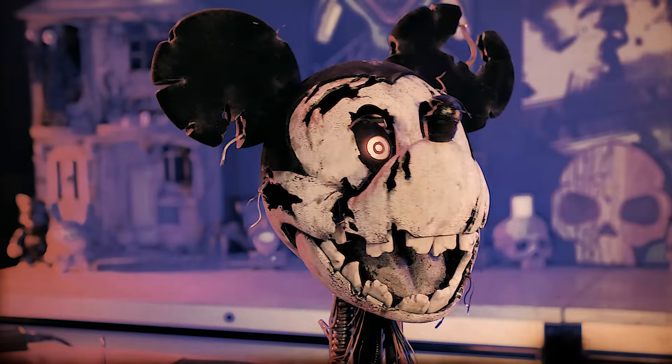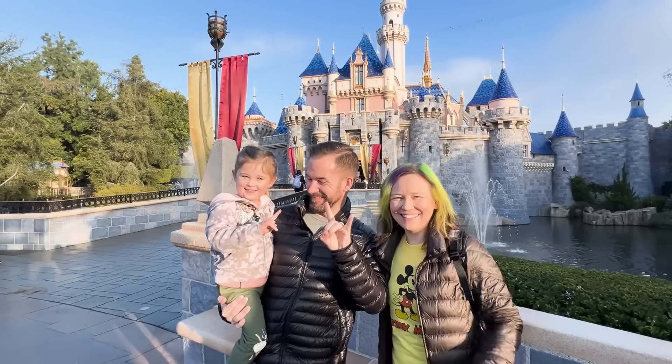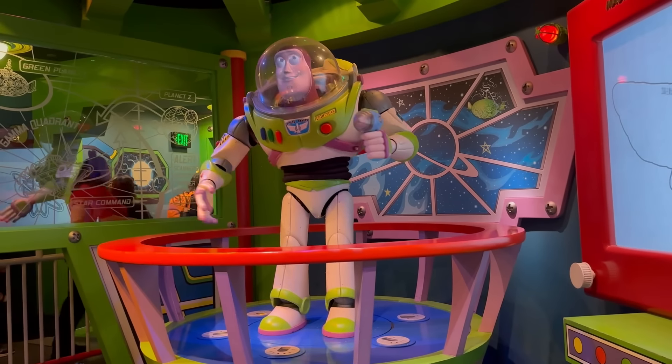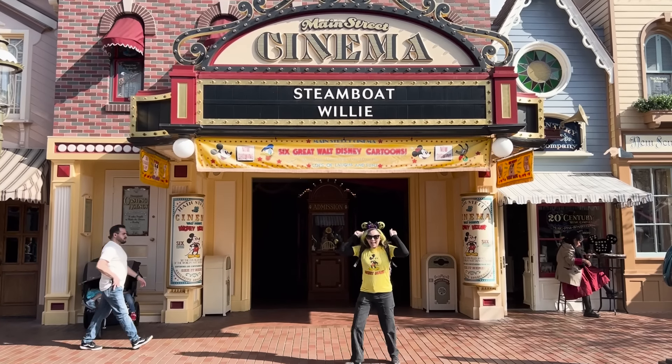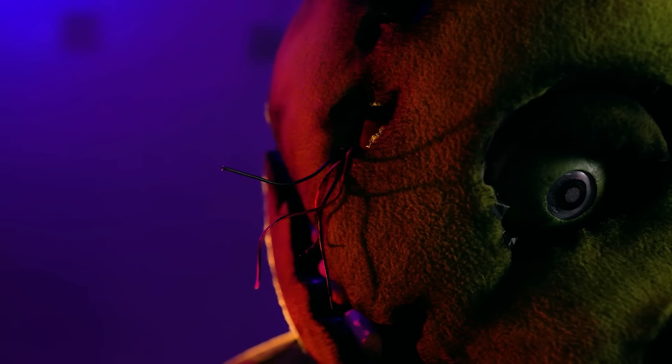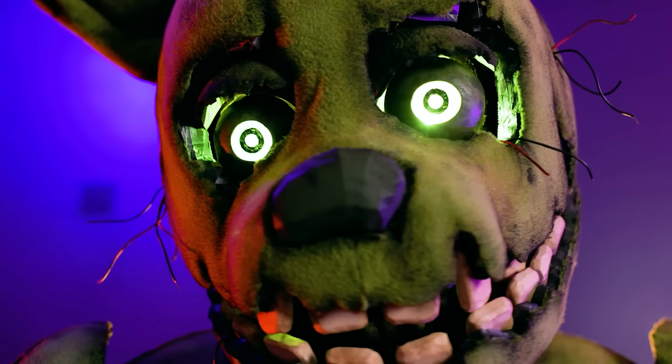We're Jay and Jamie and today we're celebrating Mickey Mouse in the best way we know how — by turning him into a nightmarish animatronic monster. We took our kids on their very first Disneyland trip last week, and the Disney Imagineers have always been pioneers of animatronics. Now that Steamboat Willie is in the public domain, we're gonna recreate that Mickey in the style of a broken-down scary FNAF animatronic.